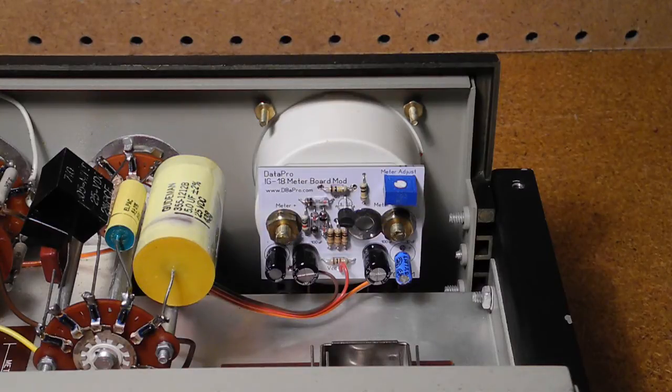The company Data Professional sells an IG-18 modification kit that includes all the parts needed to make most of the modifications from the article. It contains replacement parts as well as a small printed circuit board for the meter amplifier installed on the back of the meter. The modifications to the IG-18 itself are minor and could easily be reversed if needed. I purchased this kit and applied the modifications. I do not have an instrument for measuring distortion, but it's reported that with the mods the typical distortion is below 0.03%, which is much better than the Heathkit spec of less than 0.1%.